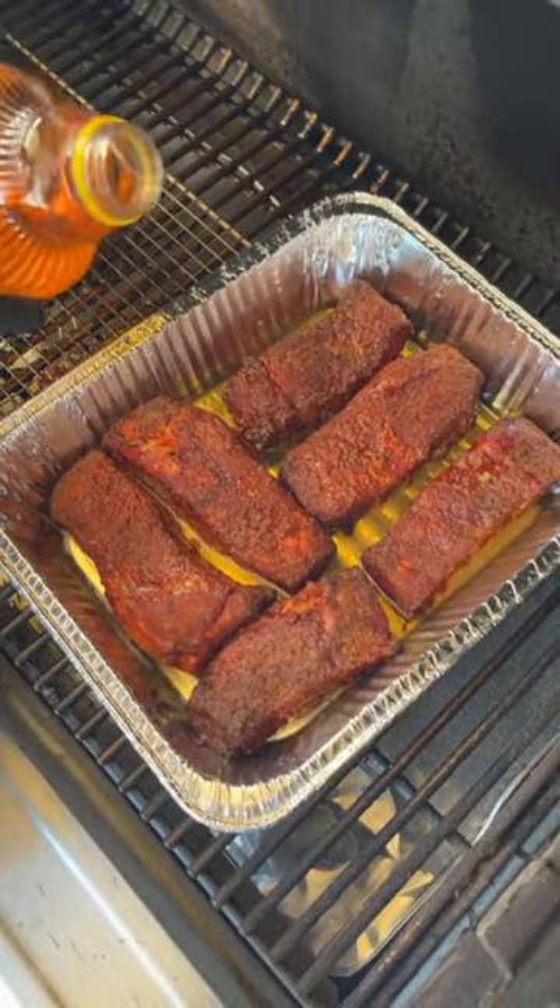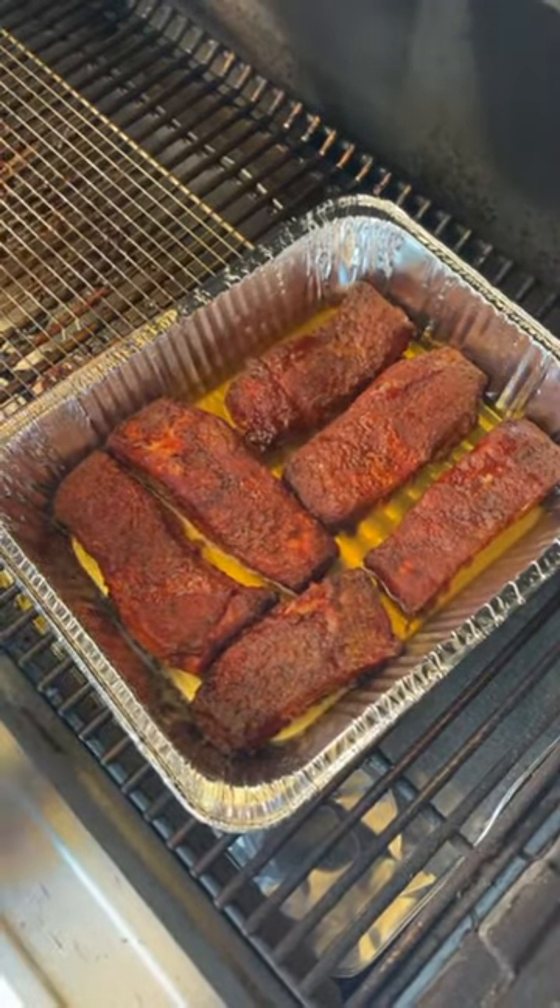Adding a little bit of apple juice as a braising liquid to give it some moisture in there. We're going to cover that pan up with foil nice and tight.